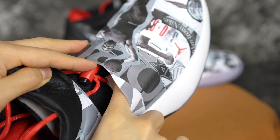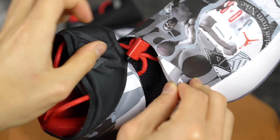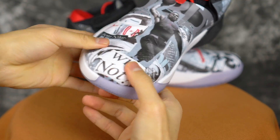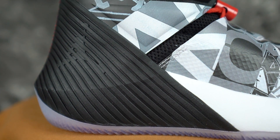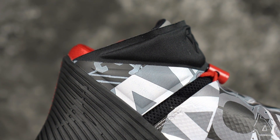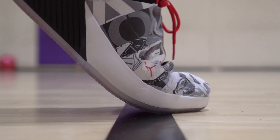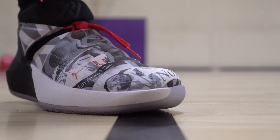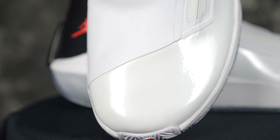Moving on to materials. The 0.1 has a mesh underlay and it's really soft, with a synthetic material overlaying everything. In the back you have a strap and this midsole foam coming up all the way into the ankle area — which is a bit too much. Materials aren't bad though — the synthetic material is really thin but also really supportive. Not the most premium feeling but it gets the job done, pretty soft and supportive on foot.